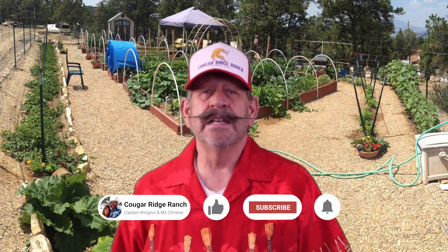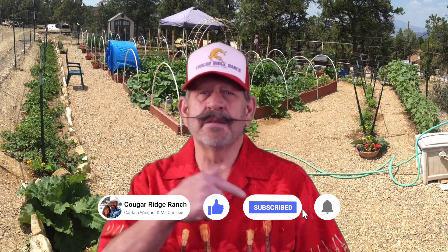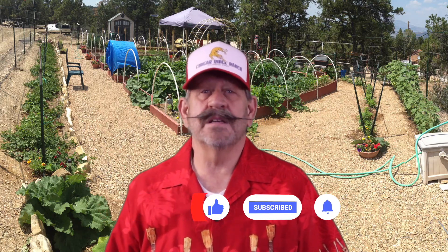Thanks in advance for doing this. It helps me a lot if you'll subscribe to my channel — click the subscribe button, click the thumbs up button, and the bell icon — and never miss a minute of the drama on Cougar Ridge Ranch.